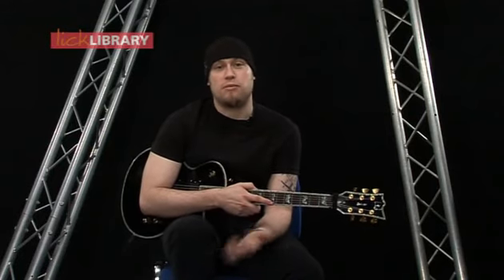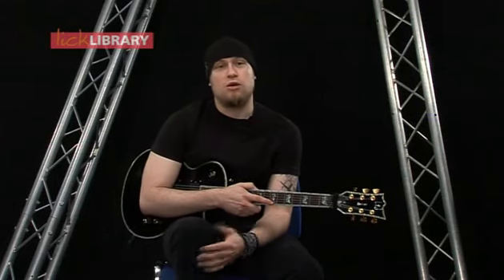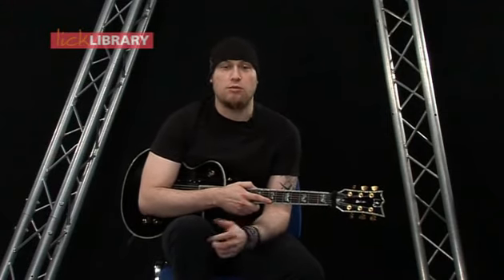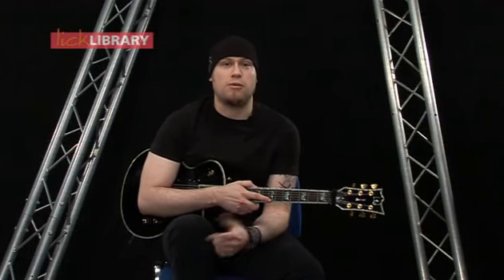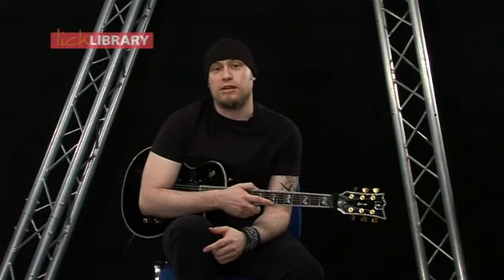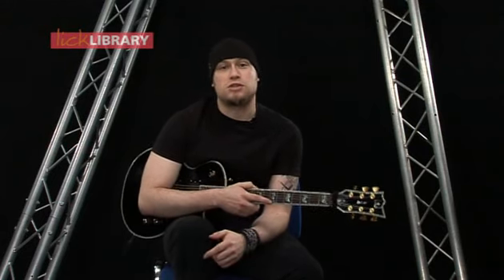We've come to the end of the DVD. As a quick recap we've looked at the 5 positions of the minor pentatonic scale, building speed in the left hand, alternate picking, economy picking, tapping, and last of all legato. Take each of these licks and learn them slow, and when you get more comfortable just speed them up and hopefully include them in your own playing. There's also a backing track available on the DVD that you can try all these ideas out on. Until next time!